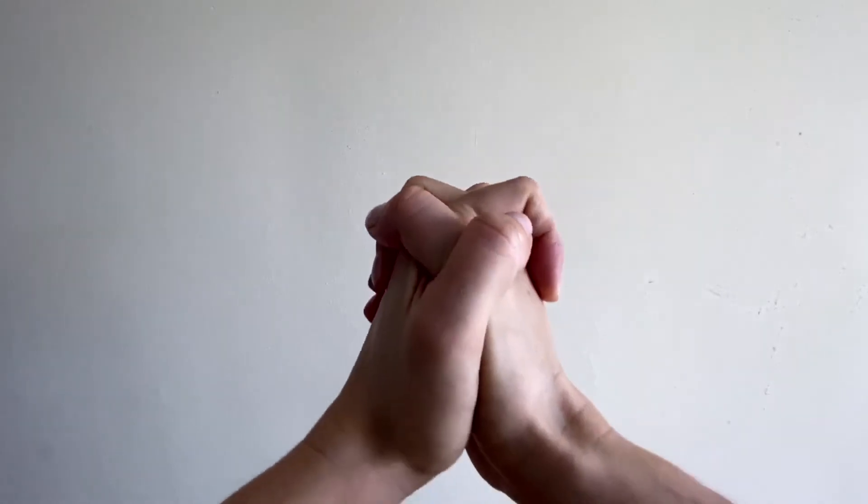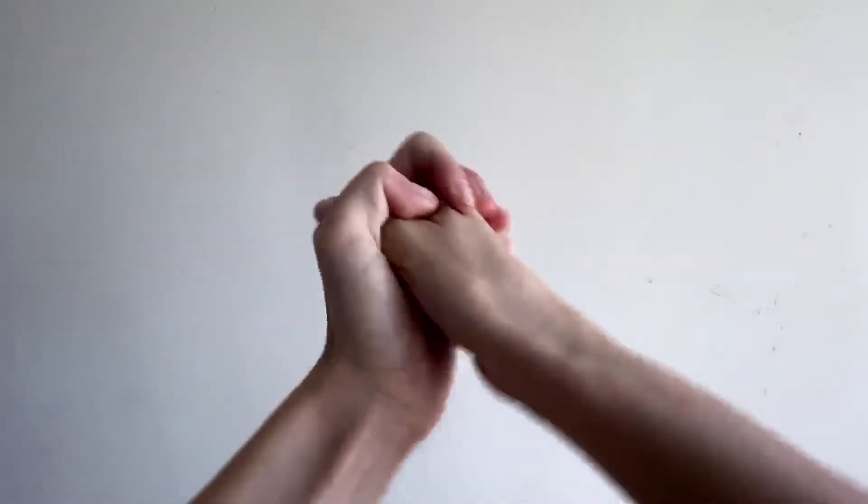Now interlace your fingers and make wrist circles in one direction. Change direction.